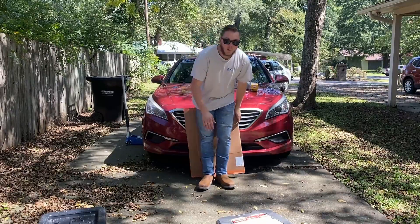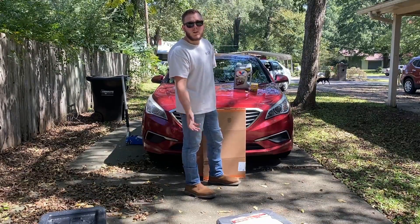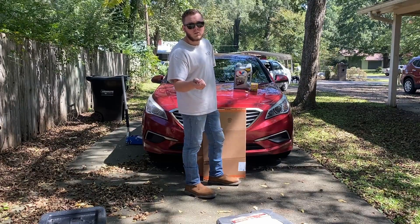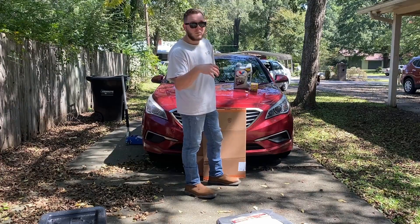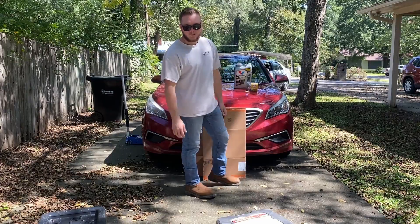Today we're gonna be using my wife's 2016 Hyundai Sonata. The process is simple: jack the car up, remove the drain plug, drain all the oil out, replace the drain plug, remove the filter, let it all hang out, replace the filter, put more oil in it, start it up, check your level, good to go. Let's do it.